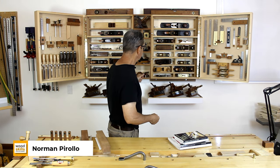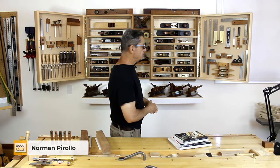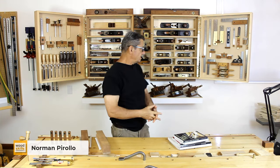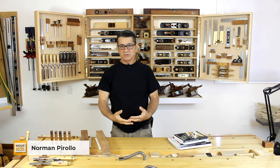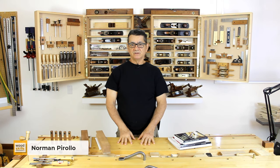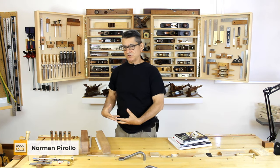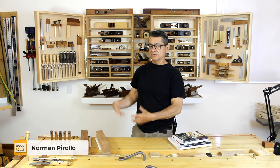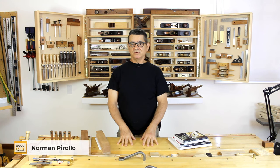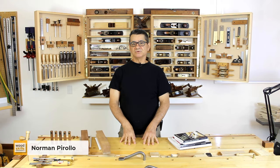The actual tools for the most part are the same but I've made some changes — added some, removed some, and added another tool holder. If you have plans on building your own wall-mounted hand tool cabinet, watch the upcoming video and I'll elaborate on why I've designed it this way, what particular tools I use, and why I've included those tools. You'll understand more about the direction to go if you decide to build your own wall-mounted hand tool cabinet.